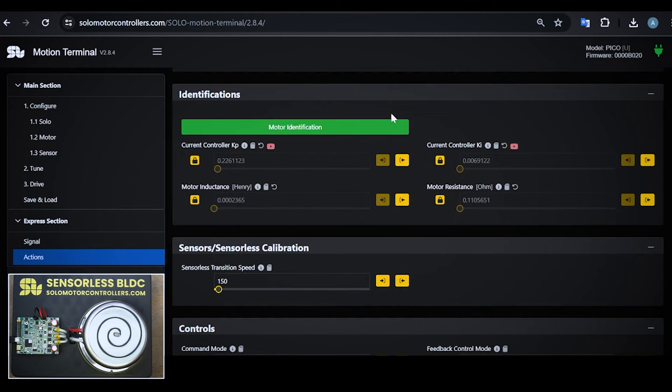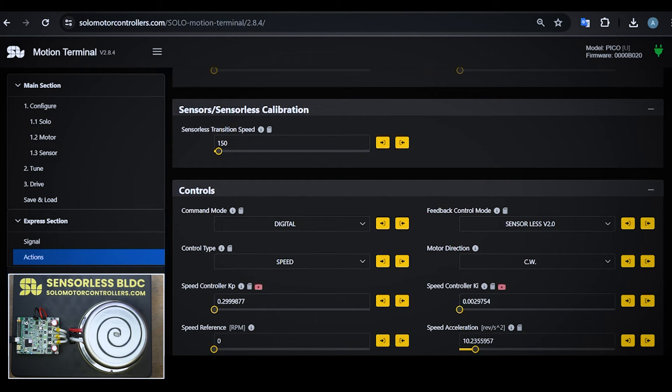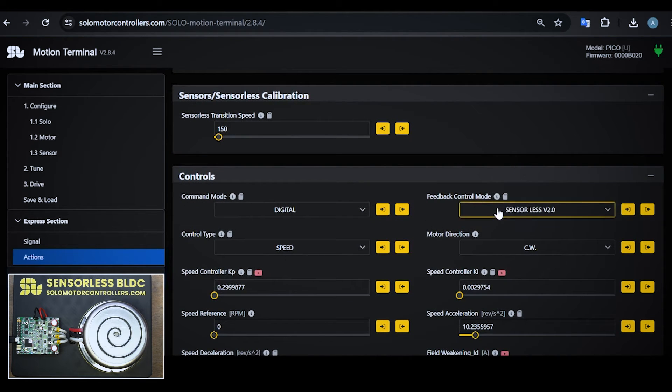You can go down and there is a motor identification panel. You need to at least identify the motor once. If you press motor identification, it identifies the parameters and all these values are updated. The last thing before running the sensorless algorithm is making sure that you are in sensorless mode, as I am here.